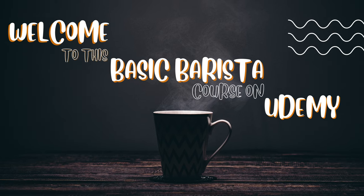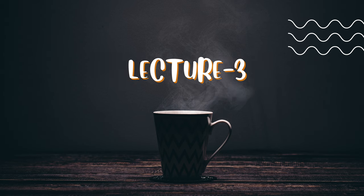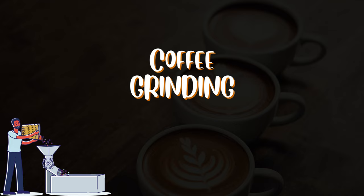Hello and welcome to lecture 3 of this basic barista course. Today we will discuss the topic of coffee grinding, so let's get started.